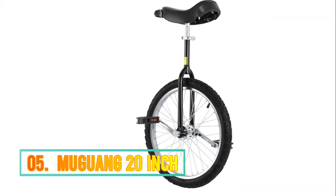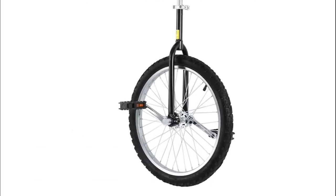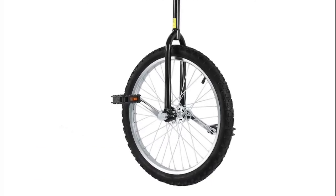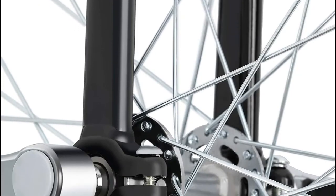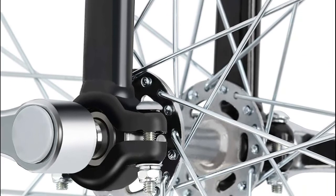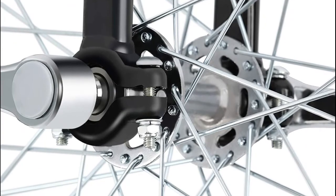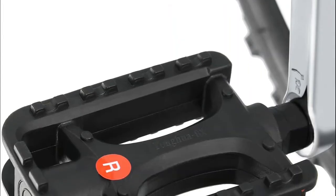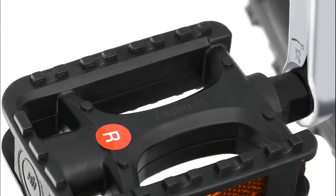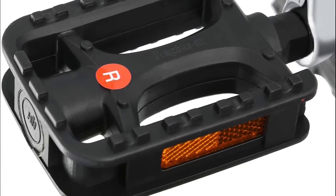Number 5: Mugwang 20-inch unicycle. Strong locking ability — the central axis is not easy to loosen, which can effectively guarantee the safety of the cyclist. Single wheel bike with soft and comfortable, ergonomic design. Saddle with grab handle can balance the center of gravity, making for a safe and comfortable ride. This 20-inch balance bike has high bearing capacity, can load up to 80 kg (176.4 lbs), because the standard flat shoulder forks are made of high strength manganese steel, scales welded, strong and durable.